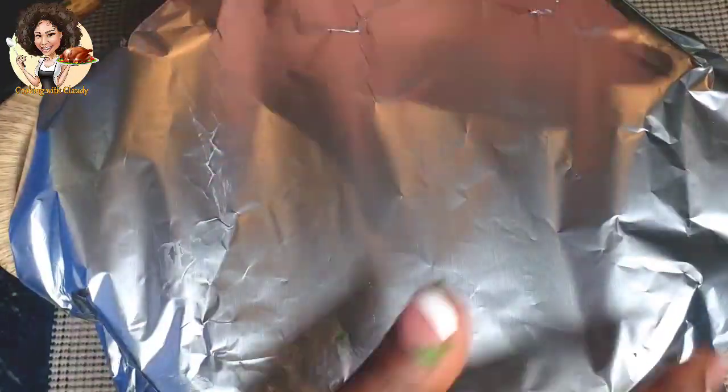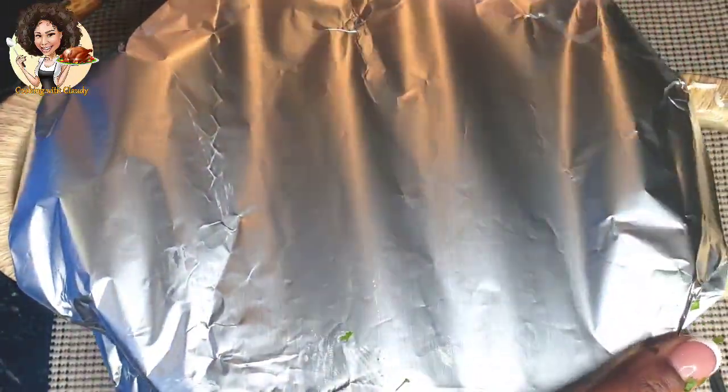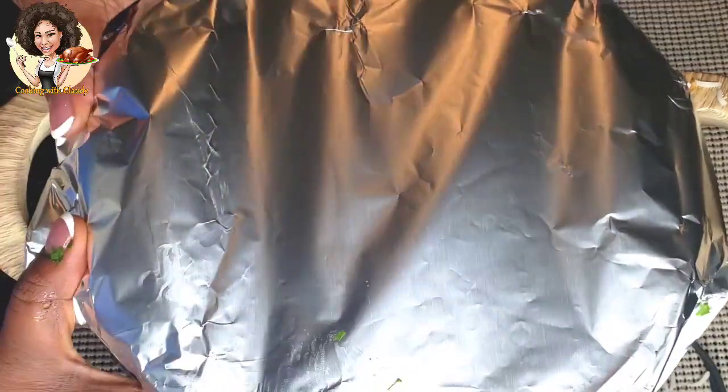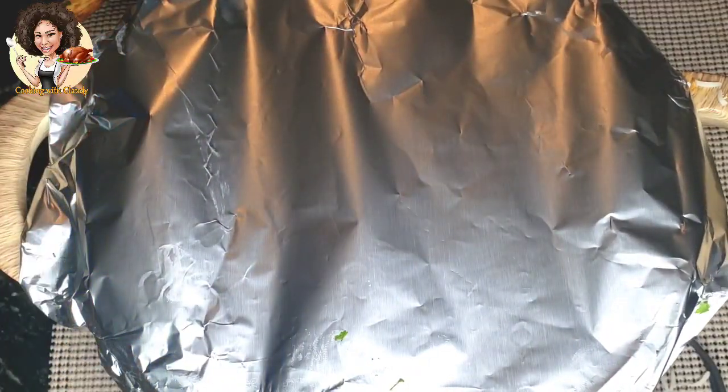Cover the pot with an aluminum foil, then reduce your heat to low so that the low steam inside the pot finishes cooking the rice. The rice can finish off cooking in about 10 to 15 minutes.